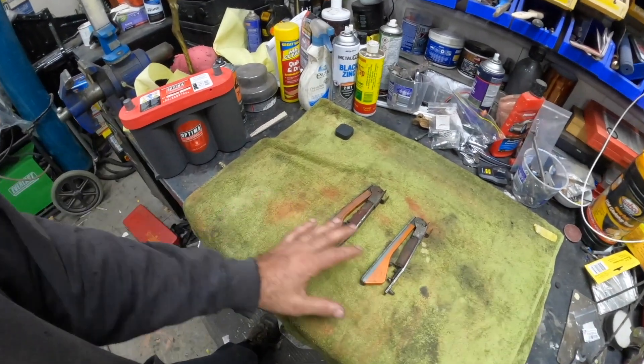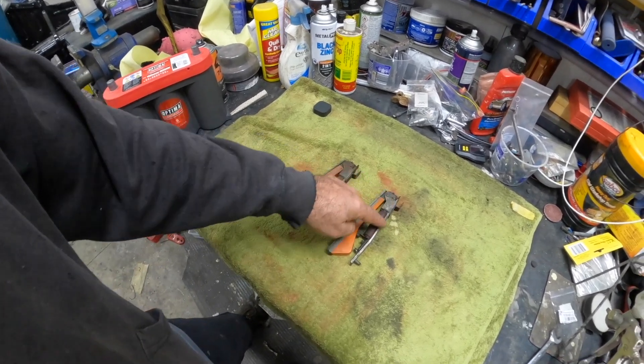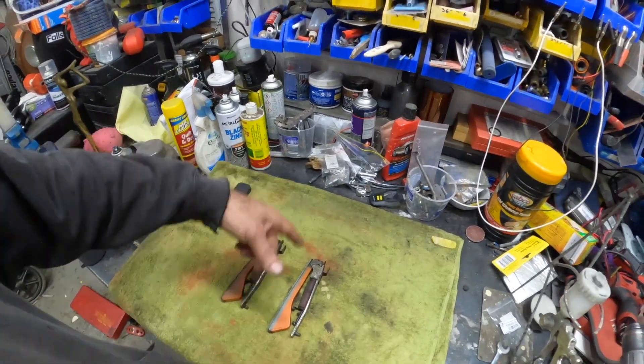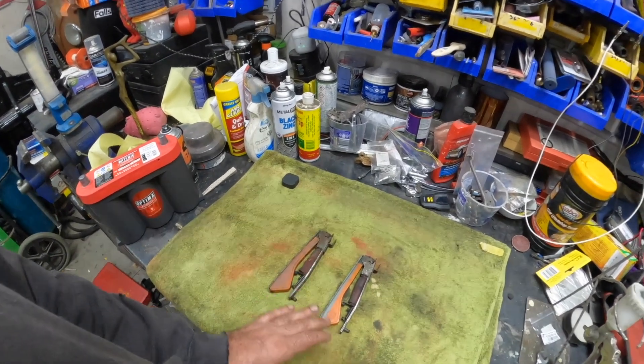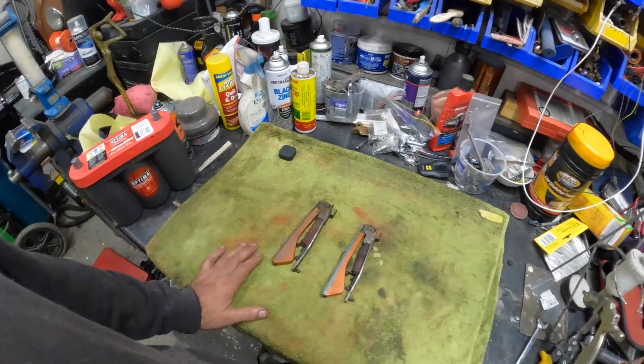We're going to refurbish these suckers because the lenses need to come off. We're going to repair that one and just clean them up. They're working somewhat — one of them does click open, the other one sort of half-arse goes up and down. Let's disassemble and start doing the clean down process and go from there.